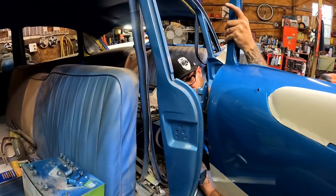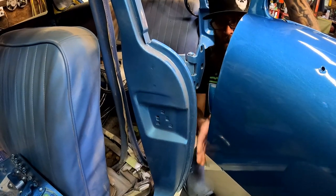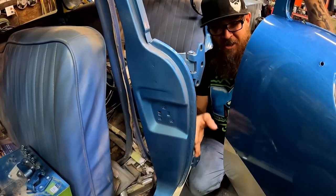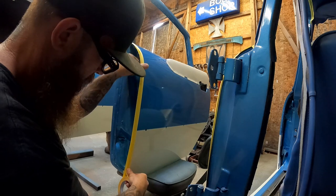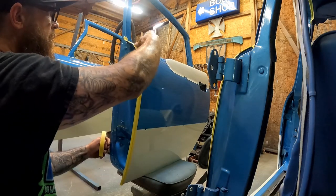We're getting pretty close, so I'm going to run some tape right here on this edge just as a safety precaution because we're sure getting close and I don't like it. Let's just put a little tape on there — it's so much better than knocking paint off the edge, I'll tell you that much.